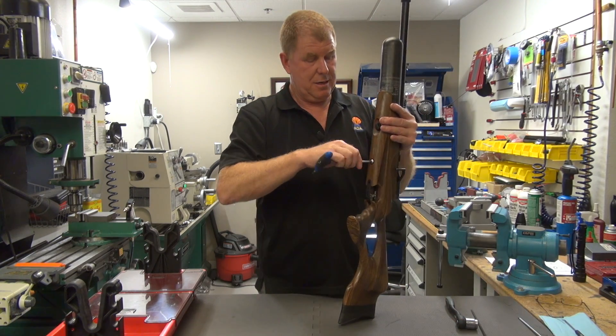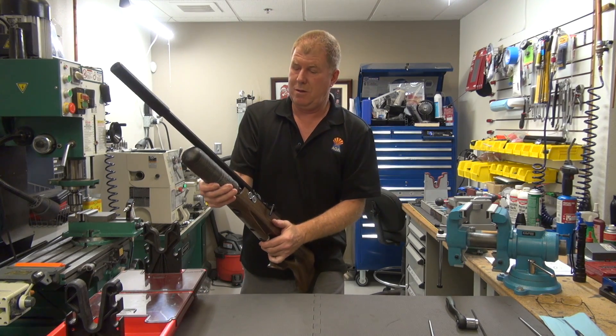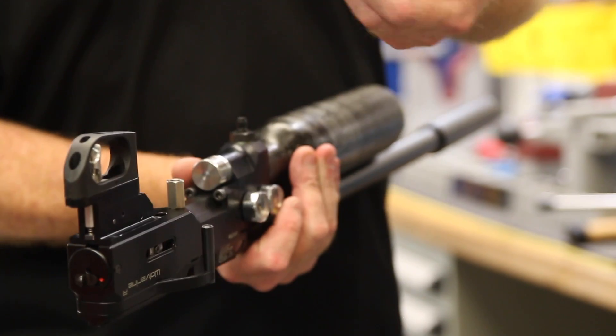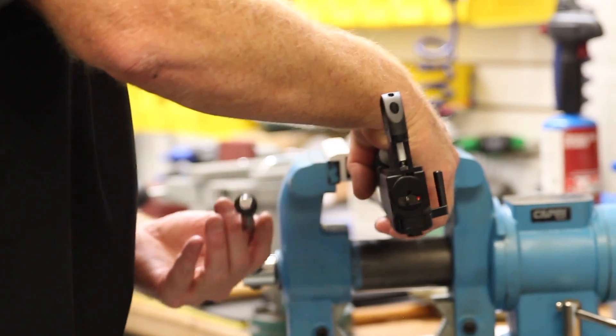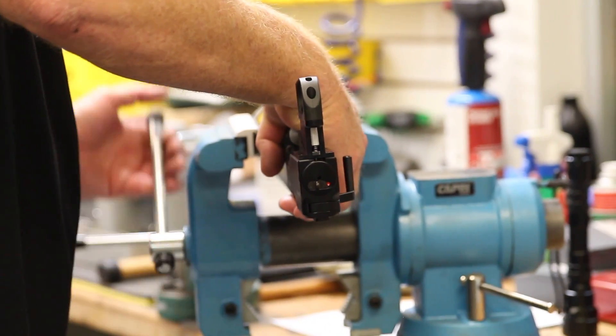We'll go ahead and remove the stock screw, removing the action from the stock itself — very easy. Lay the stock aside. Take the dust cap off the fill valve. And I'll be putting the action itself in the vise — that way it's easier for me to work on the rifle.